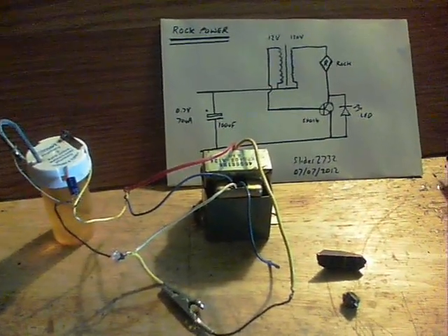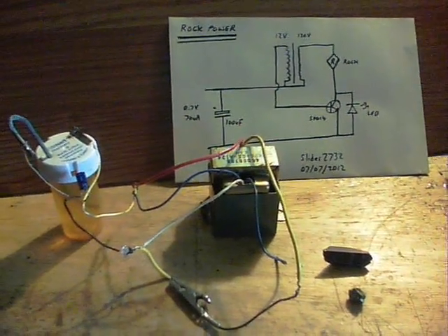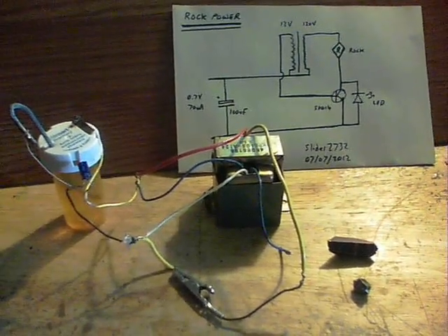This relates to the transformer experiments that people are doing, including myself. This is about rock power and the way that a simple rock can change the properties of the transformer circuit for the better.